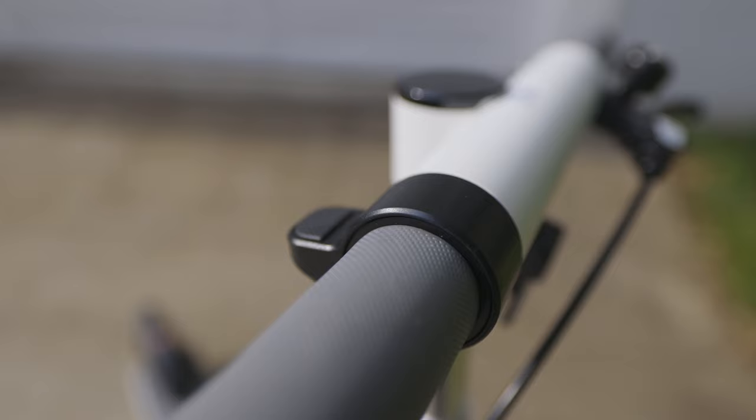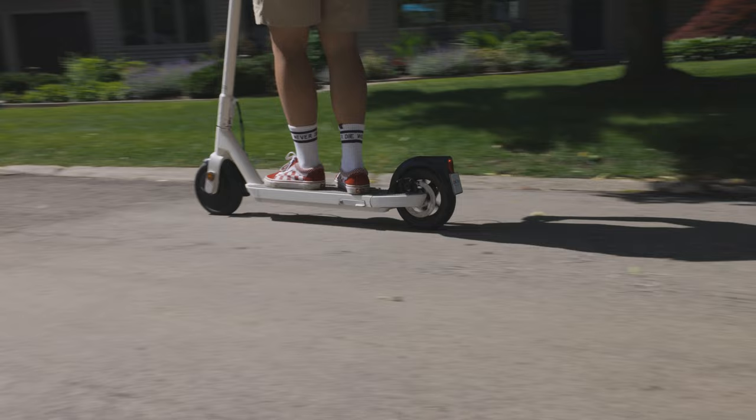Not only is the scooter well designed, but it's very well built. When I'm out riding on the roads, it feels very solid under my feet. No complaints at all.